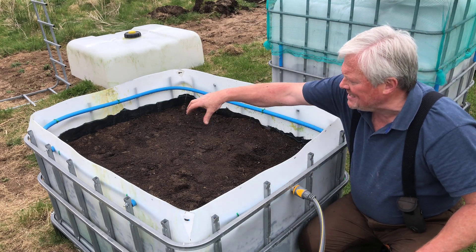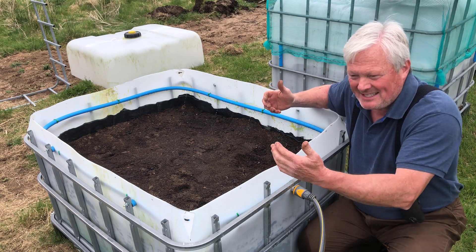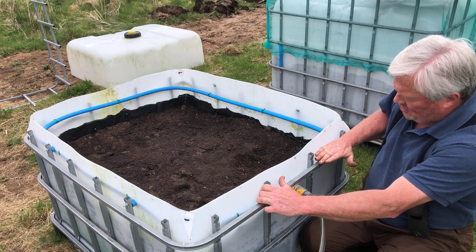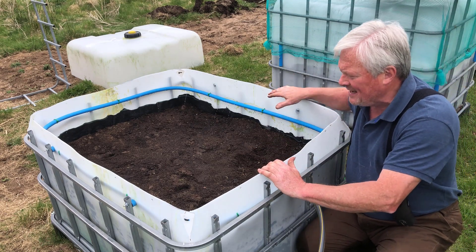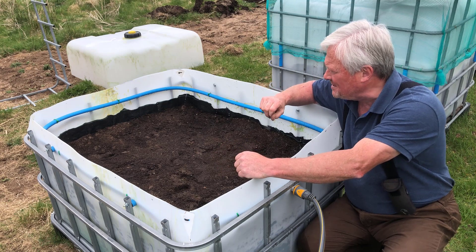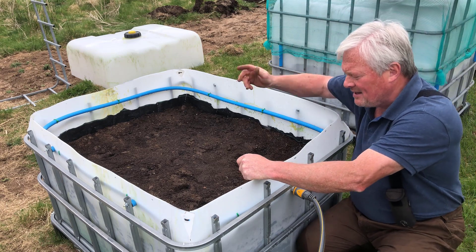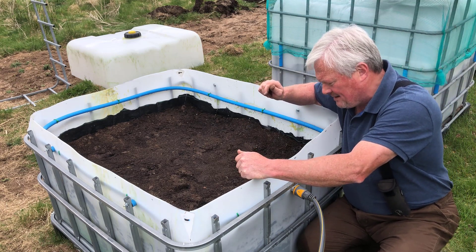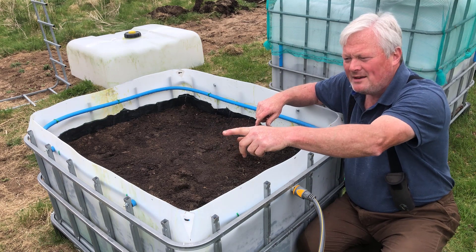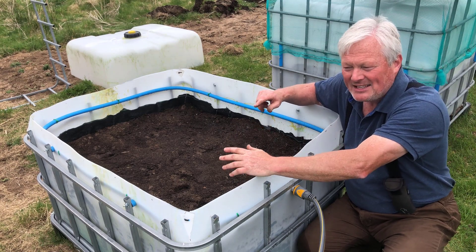Basically, you plant your plants in there and water as and when. If the night-time temperatures early next month are going to get cold, you can put the plastic lid back on — it slides over and covers everything, keeping the cold wind, rain, and all the nasties off. Then in summer you put the frame back on with netting to keep pests off. I'll do a demonstration on that once everything's planted. I want to finish the last bed and plant my sweet corn in there today if I can.